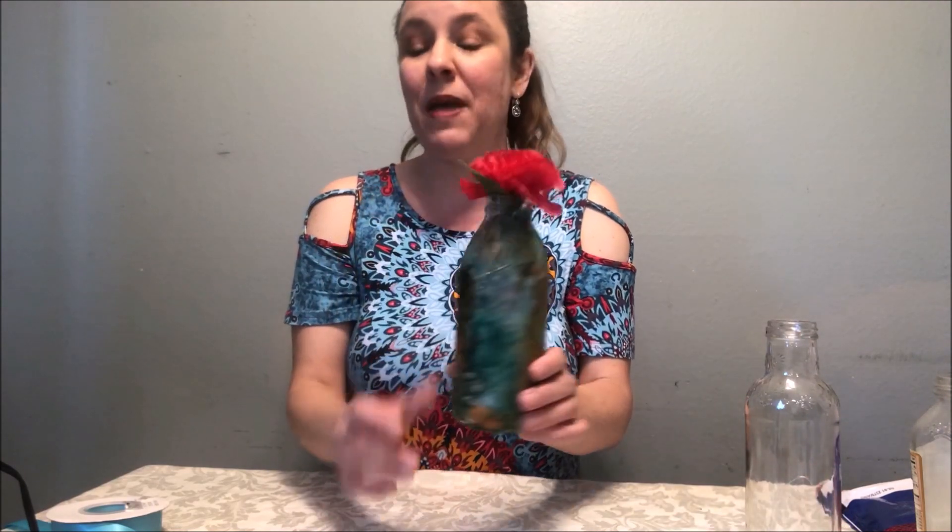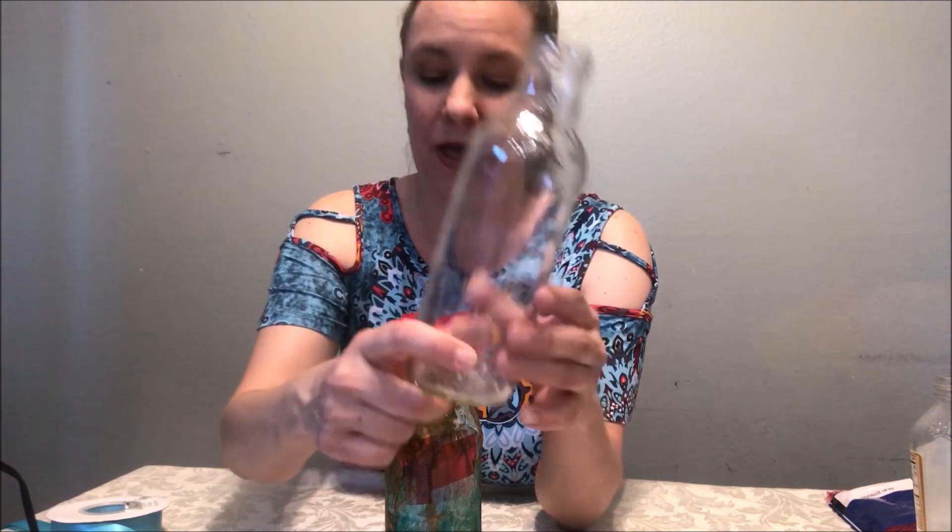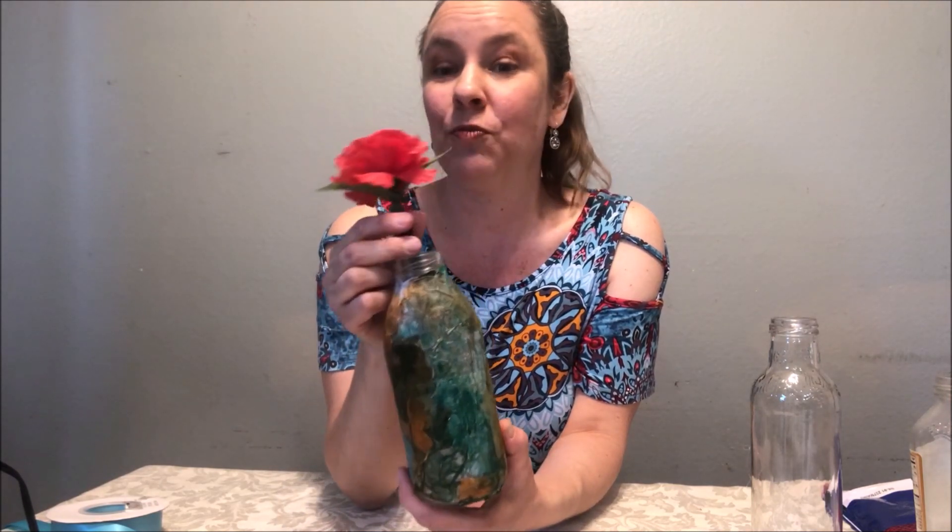My son at school made this beautiful vase from just a soda bottle. You take a soda bottle — there are two ways to do this. You can use tissue paper, the kind you use for packaging in gift bags, in multiple colors. Just cut them out in little squares, put Mod Podge on them all around the glass bottle, and paint it that way so you'll have multiple colors.